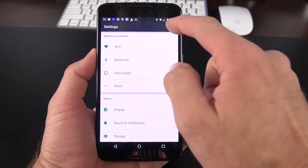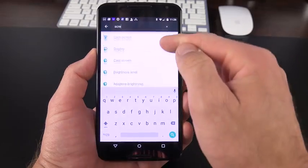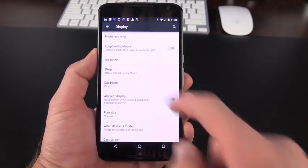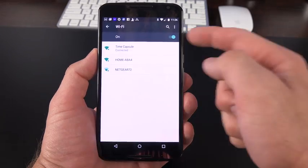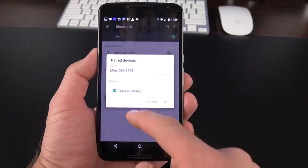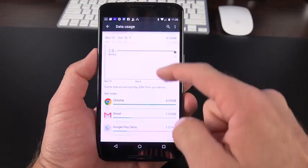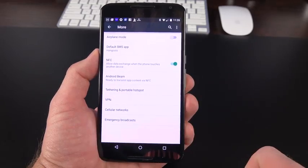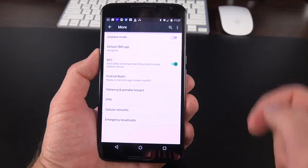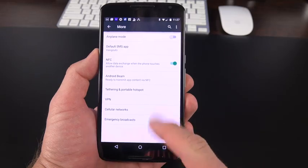The settings panel has been updated with search — you can start typing to find things like 'screen' and get results like cast screen, display, brightness level, and more. Wi-Fi settings are pretty standard. Bluetooth settings let you add or manage devices. Data usage information is available by app. Under More, you'll find the default SMS app setting, NFC toggle, Android Beam, tethering and portable hotspot, VPN, cellular networks, and emergency broadcast settings.